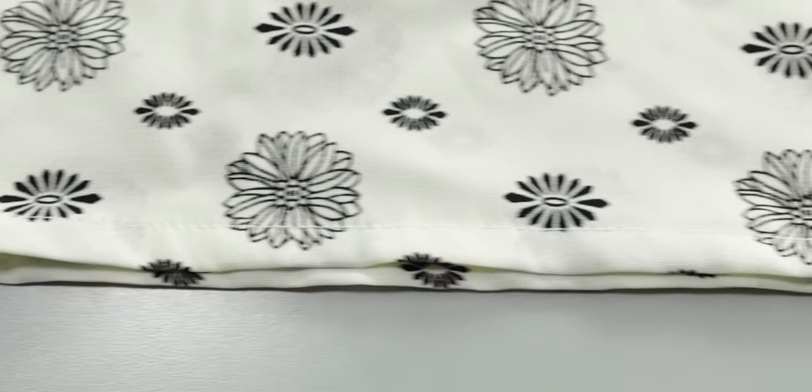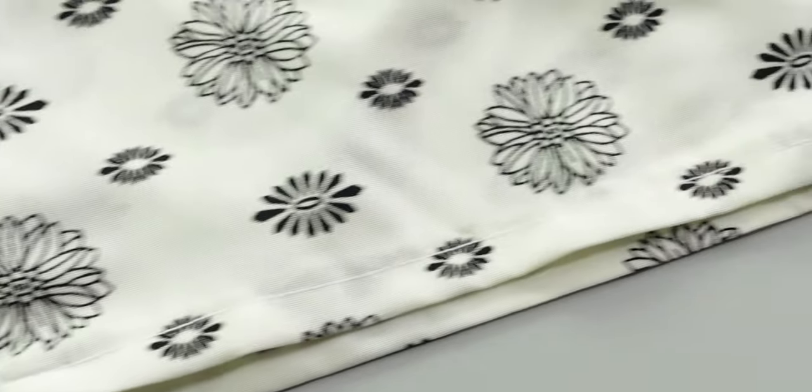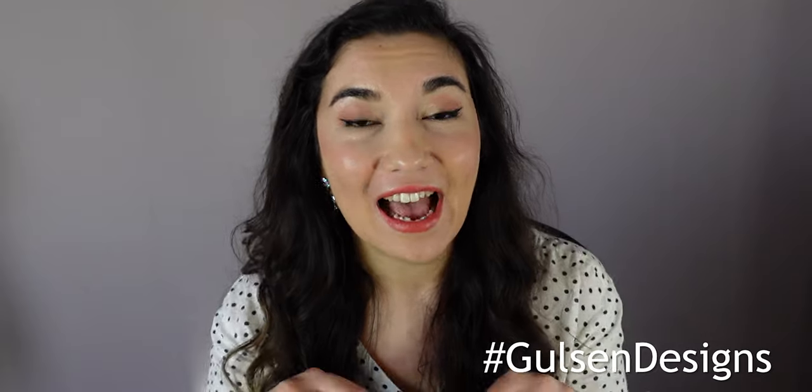To hem, fold the bottom twice by 1cm, iron and sew. Et voilà! I'm so happy to share this sewing project with you guys and I would love to see your kimonos. You can send me a picture of your sewing project or you can use the Goose & Designs hashtag and I will make sure to check it out. See you next week!